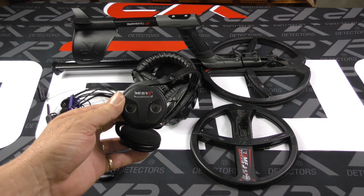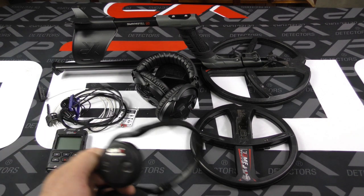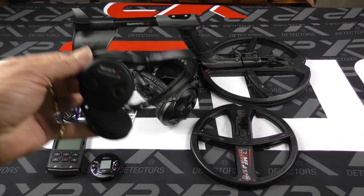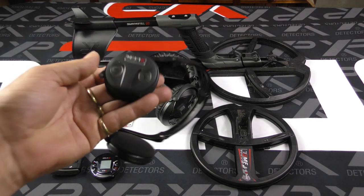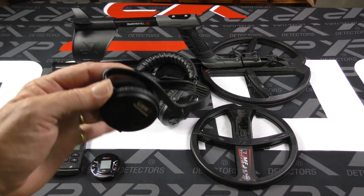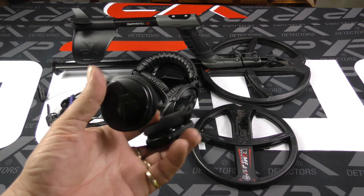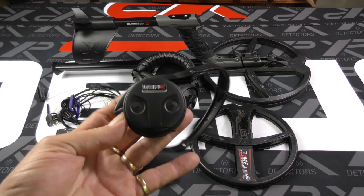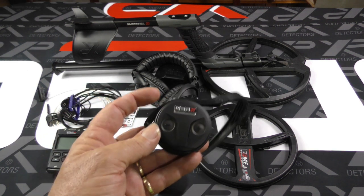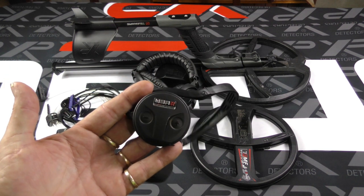The WSA2 headphones can be wirelessly paired with either the remote control or the WS6 Master System to serve as your audio. The remote control does have an inbuilt speaker as well, but if you prefer headphones, the WSA2 lightweight backphone allows you to wear a full brim hat and get out amongst it in the Australian sun and still be sun safe, with excellent audio quality and a little bit of ambient noise so you can hear what's going on around you.